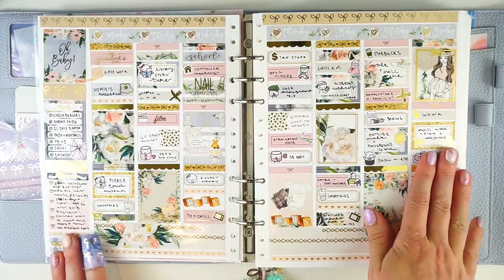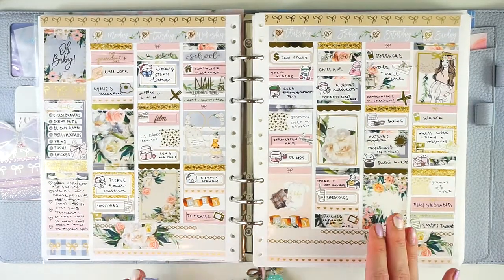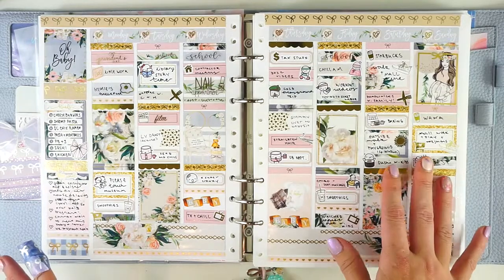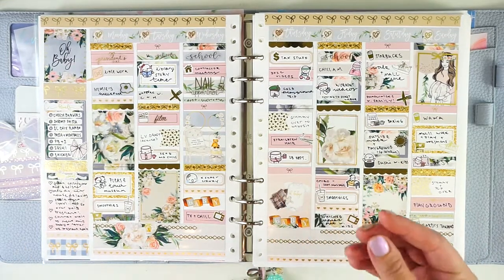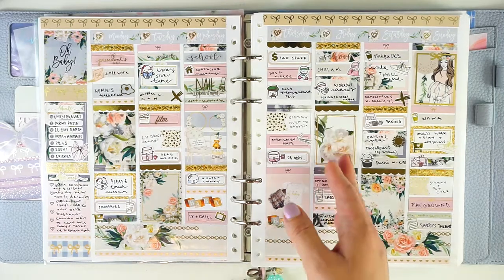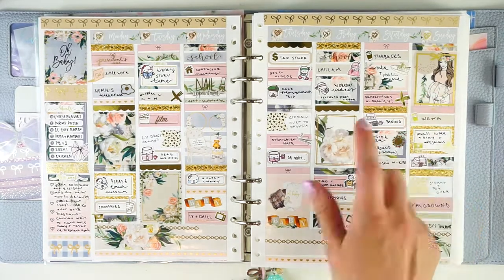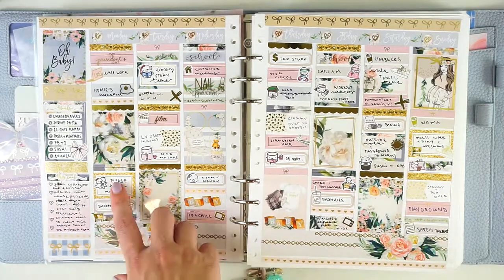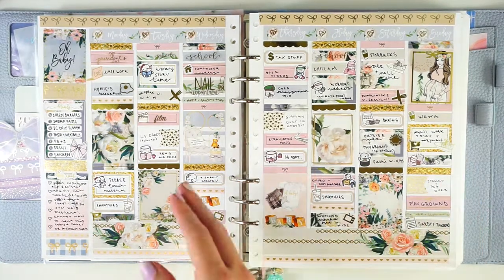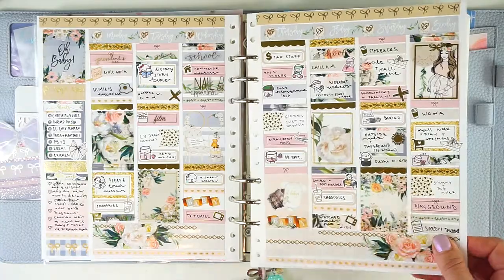Now we are going to transition into some baby kits, because this was actually the last week, the last full week that I was pregnant. I was really trying very hard to time this out. Obviously you don't know exactly when your baby is going to be born, but this was my third baby, so I feel like I had a better little bit of an idea. I wanted to use this kit before I had the baby since it has the maternity girl on it. My due date was March 1st, and this was the week of February 17th. All of my kids came before their due date — my first at 38 weeks, my second at 39 weeks, and my last at about 39 and a half weeks.